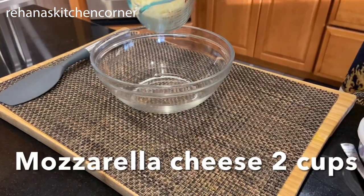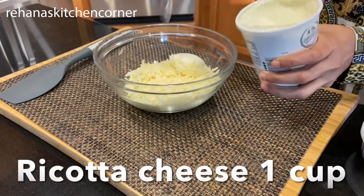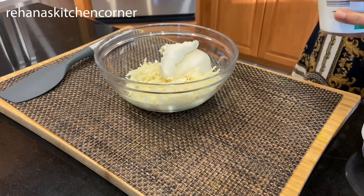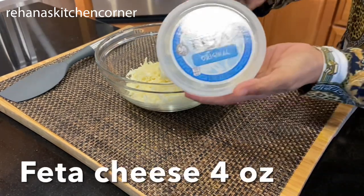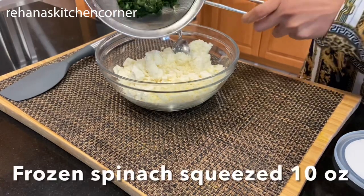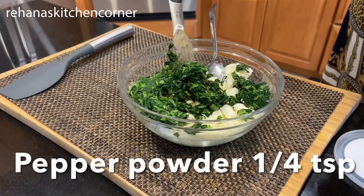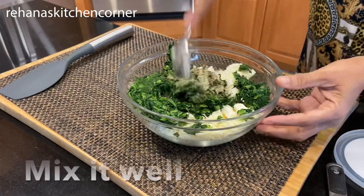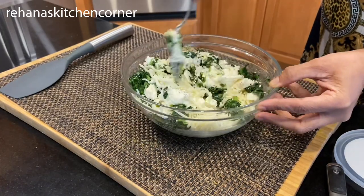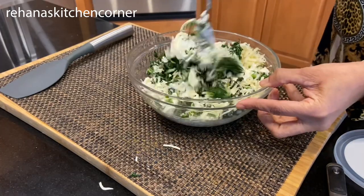For the filling, we need two cups of shredded mozzarella cheese, one cup of ricotta cheese, four ounces of feta cheese, and ten ounces of frozen spinach. Add half a teaspoon of black pepper powder and mix everything together until well combined.